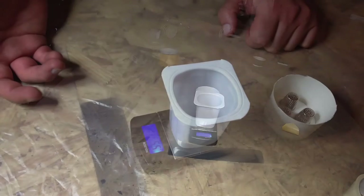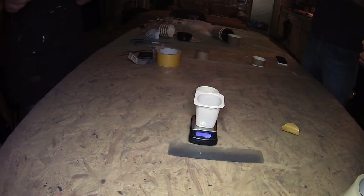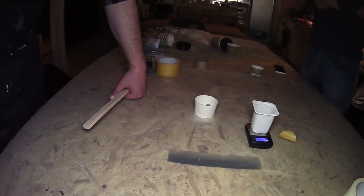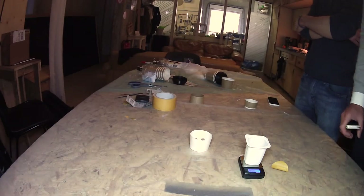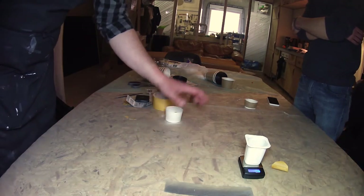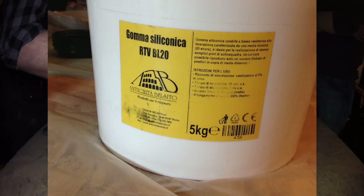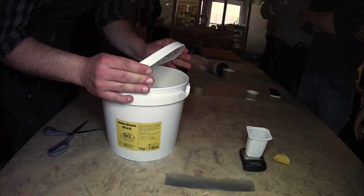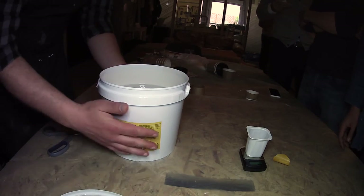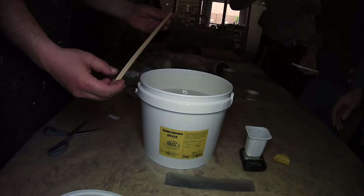We need the silicone rubber. The first thing, as you remember, is to stir the rubber very well when we first open it. We have five kilograms here. I take this stick — it's very sturdy.